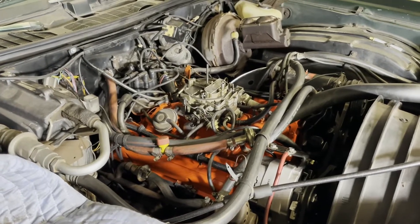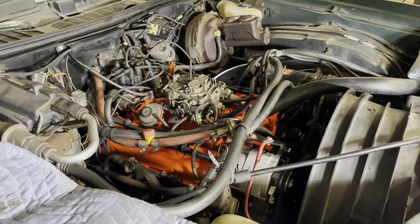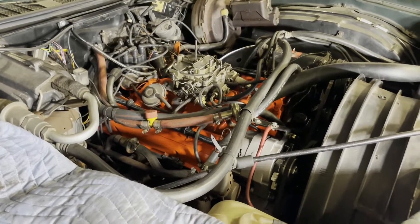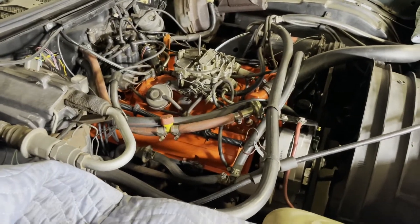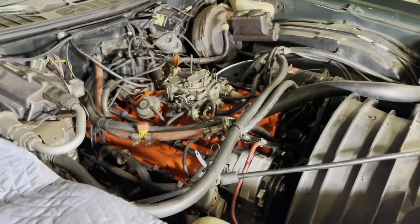I'm going to quickly demonstrate how to set the base timing or initial timing on a small block Chevrolet. This 350 is sitting in a 1973 Chevy Monte Carlo — it is original and basically unmodified.